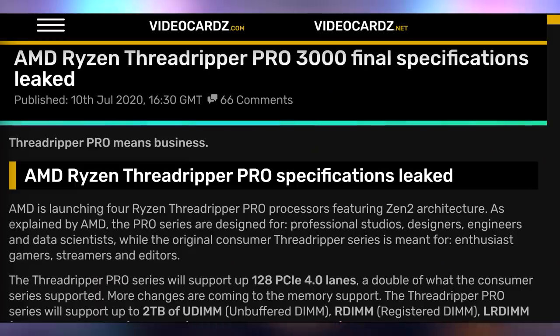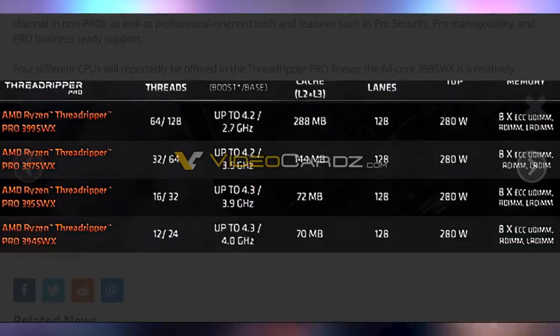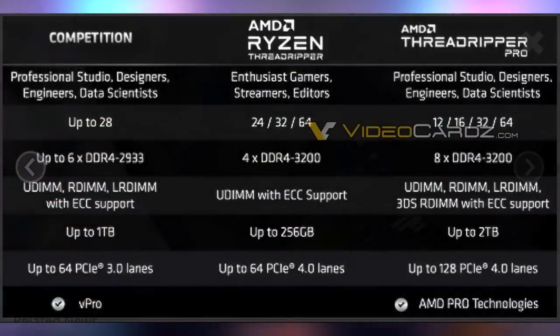Switching back to AMD news — Threadripper Pro is expected to be announced today. We have the specifications and more leaked about these chips: going up to 64 cores, 128 threads, up to two terabytes of RAM, 128 PCIe lanes, eight-channel DDR4 3200MHz memory. Starting at 12 cores, as opposed to the regular Threadripper which starts at 24 cores. So there's more range: 12, 16, 32, and 64 cores. They'll be slightly slower but will have quad-channel memory, more PCIe lanes, and AMD Pro technologies included.